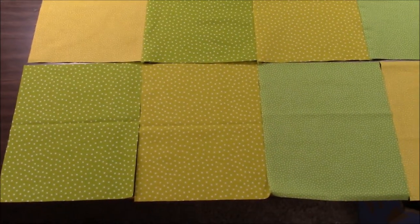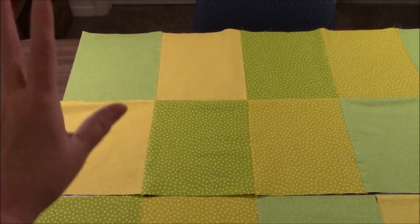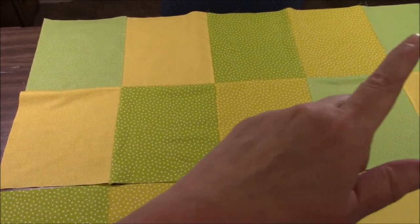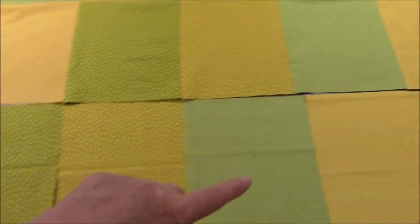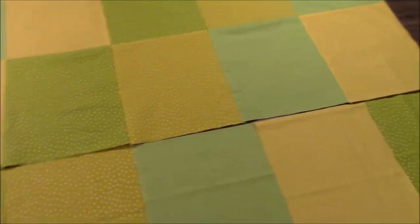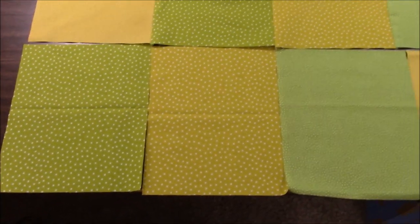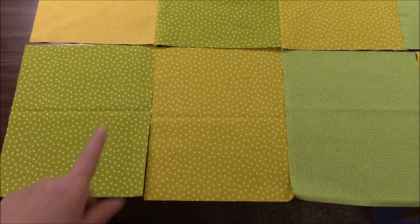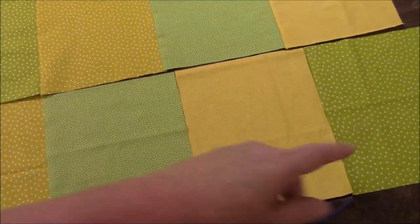You can name your blocks A, B, C, D and then it's just going to repeat: A, B, C, D, A, B, C, D, A, B, C. D would be here. But for this particular one, in case you're using these fabrics or something like them, I am on star green, star yellow, dotted green, dotted yellow, star green. This is row number three for me.